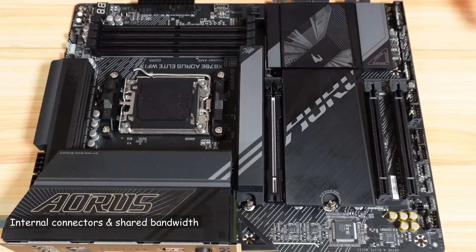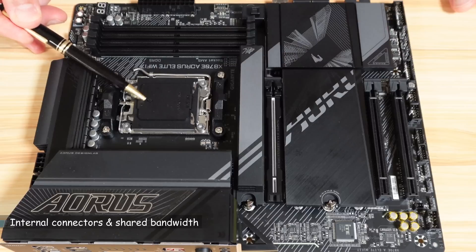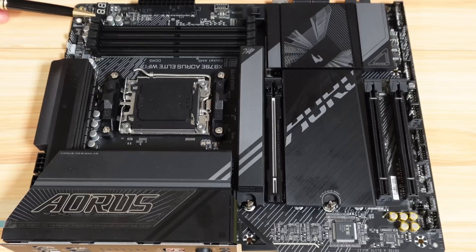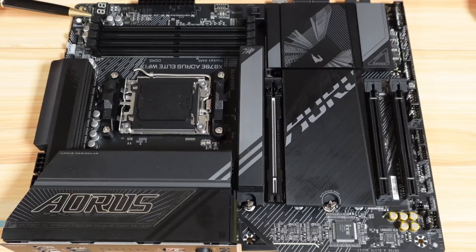Let me show you the internal components. This is where you put your AMD Ryzen 9000, 8000, or 7000 CPU. Notice the arrow here — the arrow on the CPU should match this location. Here we have your DDR5 memory banks, which can support up to 256 gigabytes with a maximum speed of 8200 MT/s. If you use only one DIMM, put it in the A2 slot; if you use two DIMMs, put one in A2 and one in B2.